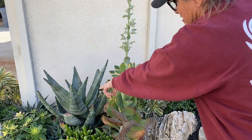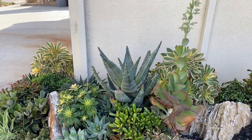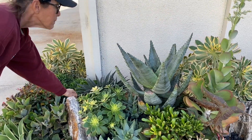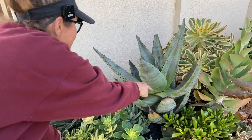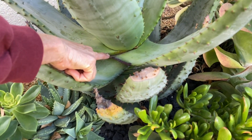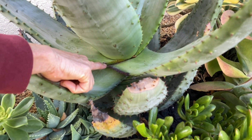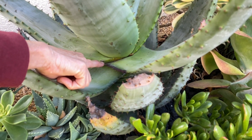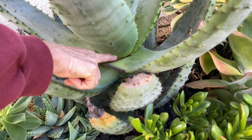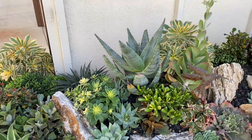The Aloe ferox is going to get really, really big. And it looks like it might have a little bit of aloe mite — I can see a little bit right here. That could be an issue. So we're going to spray that with some systemic Bayer Tree and Shrub just to nip that in the bud. Remember, if you have aloe mite, it's not your fault — it's airborne.